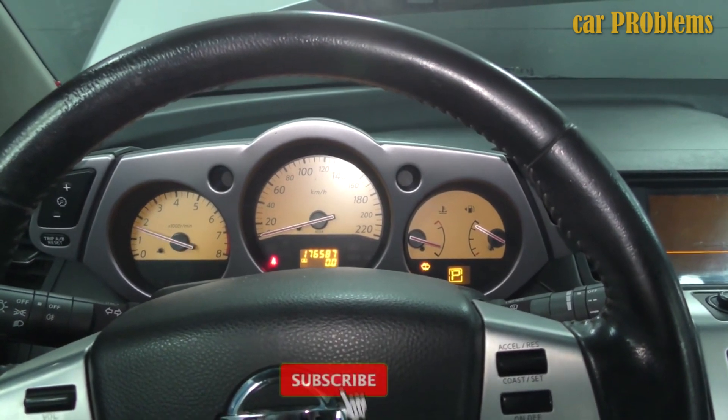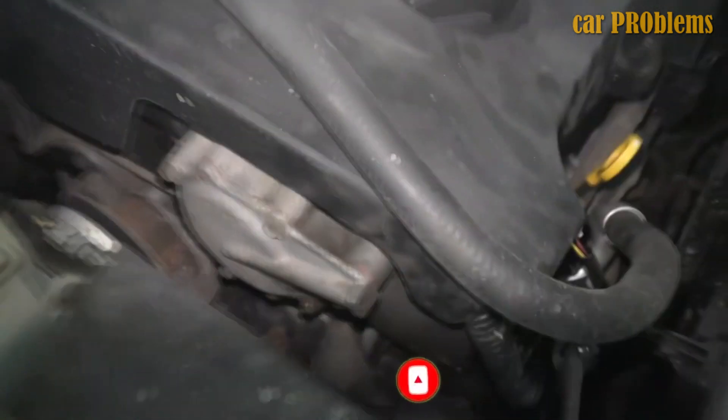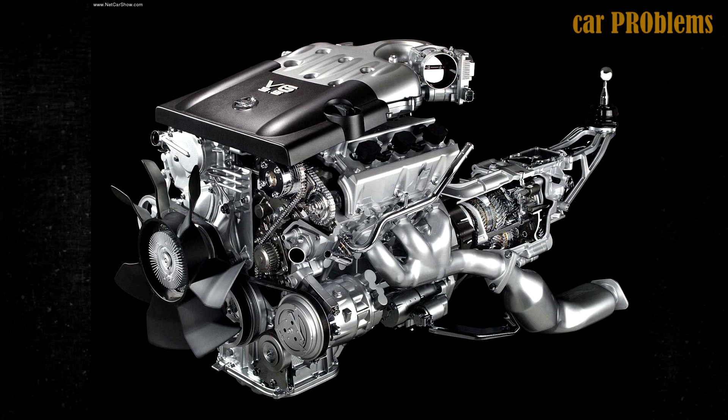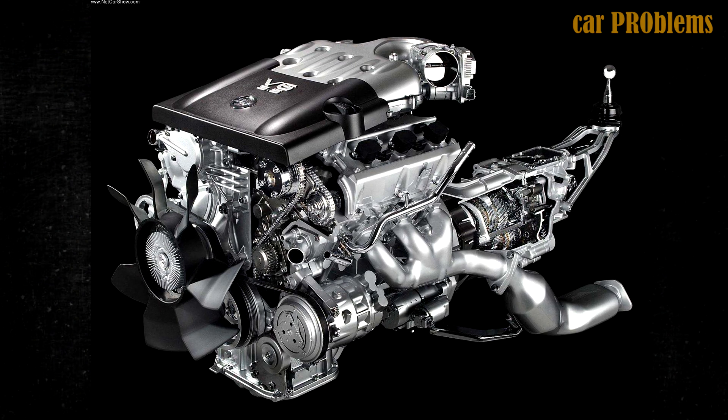Early models were capable of 230 to 250hp, while later models were more potent at 260 to 300hp. The new intake manifold, modified head ports, reinforced cylinder block, and less rigid valve springs are the main distinctions between the early and late VQ.